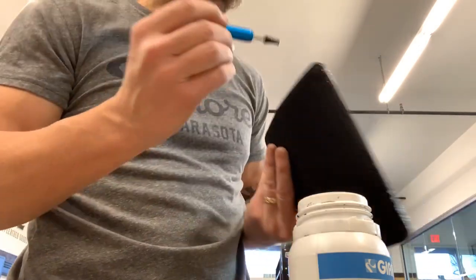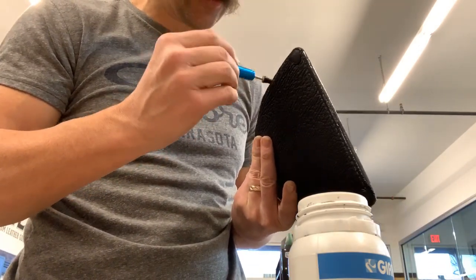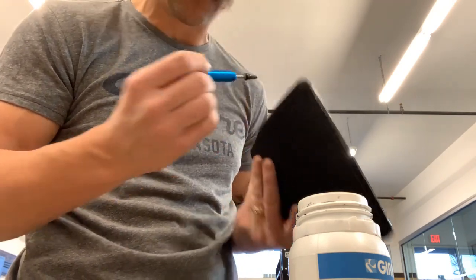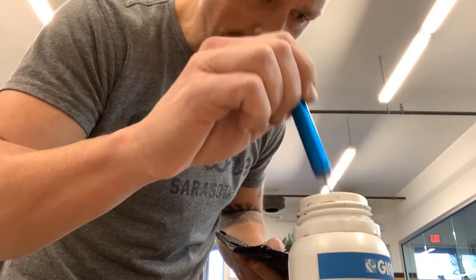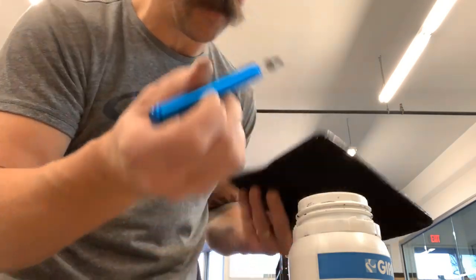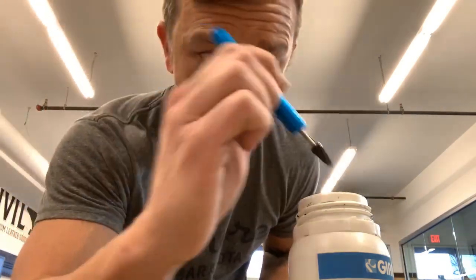It just dries and sets great. It's extremely tough — it's almost like the resiliency of rubber, almost like a nice hard rubber. You can think of rubber-handled pliers or a hand tool that has a rubber-coated handle. It honestly sets and dries just about like that. That's the best way I can describe it.